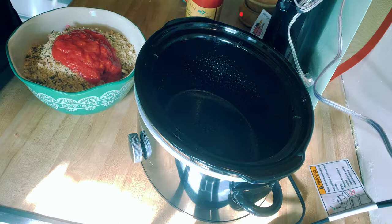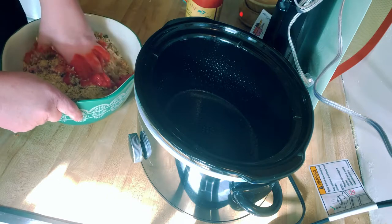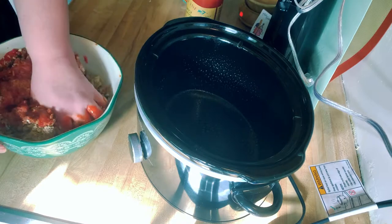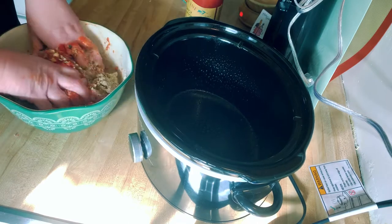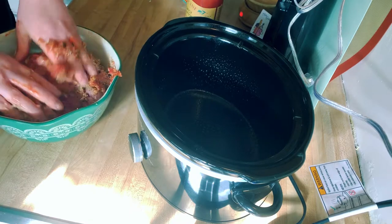On the side we'll have some pasta and a salad. I'm using my hands because when doing meatloaf, your hands are the best tool. You just want to get all that seasoning incorporated in there very well.